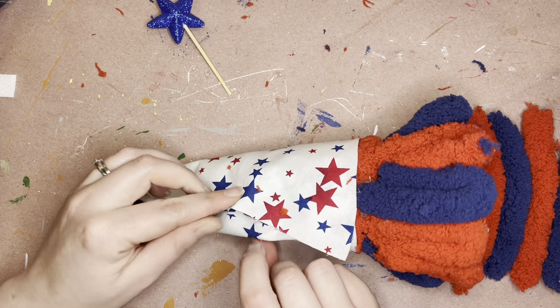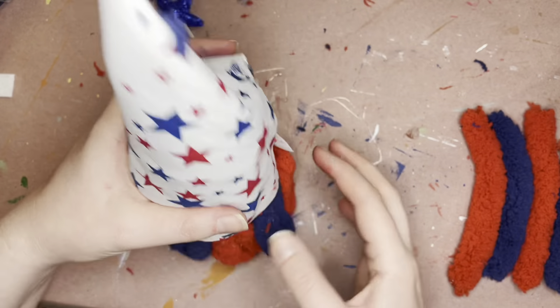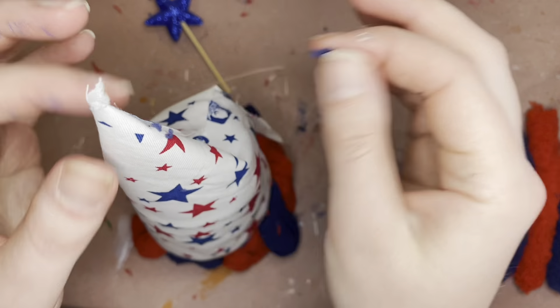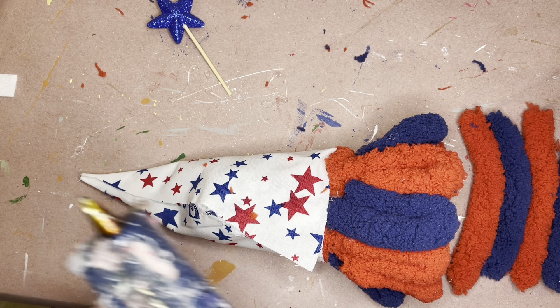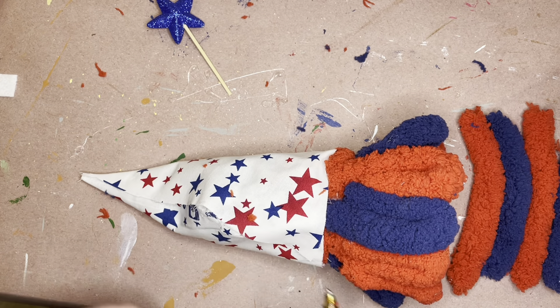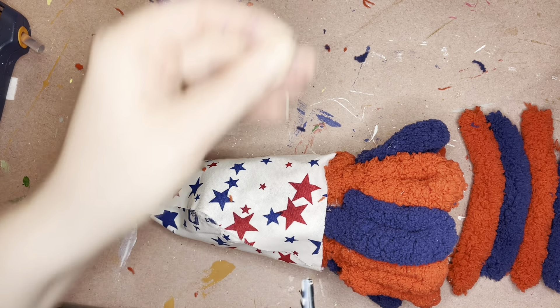Don't touch the hot glue. It should wrap around pretty well for you. I gave you guys a little bit extra than even what you need for the hat — it's way bigger than it needs to be — but I just want to give you guys that ability to be creative and go off the beaten path a little bit with your gnome hat.